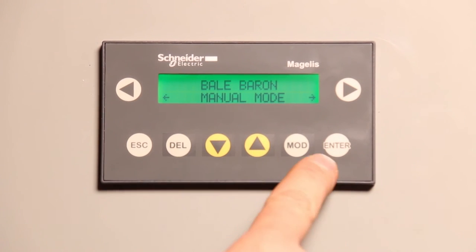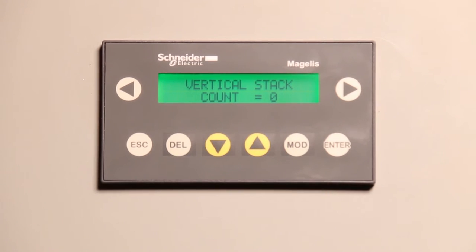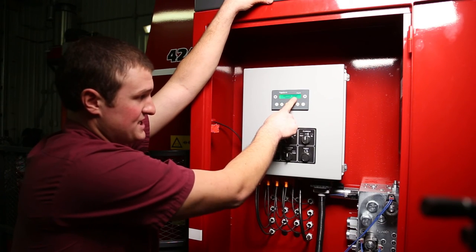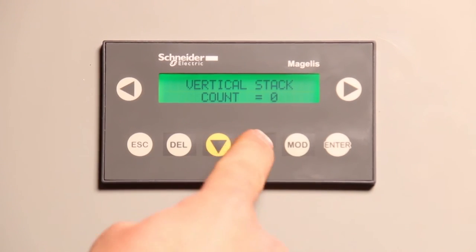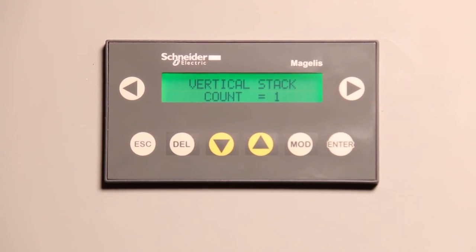Another thing from the home screen: if you hit modify, we get into our stack count. This is very critical information. If you move something in manual and insert a bale manually into the machine, the computer doesn't recognize it. So if we manually move the injector up and insert a bale manually, the stack count didn't change even though we've put one bale up. You can look in the side of the machine to see how many are in the vertical stack. In this case we did one, so we hit the up arrow once, change the value to one, and then return to auto mode. Auto mode will engage and carry on as normal.